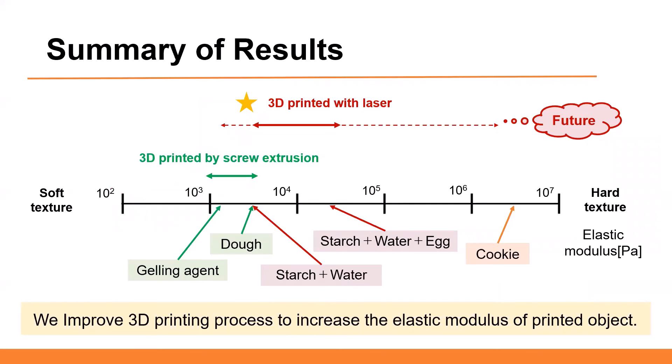This slide shows the summary of the results. The elastic modulus of the 3D printed objects used in this experiment is shown in the graph. Objects with green text are objects printed by screw extrusion, and objects with red text are objects printed with laser. The range of the elastic modulus of the objects printed with laser is wider than that by screw extrusion. We will improve the 3D printing process to increase the elastic modulus of the 3D printed object.